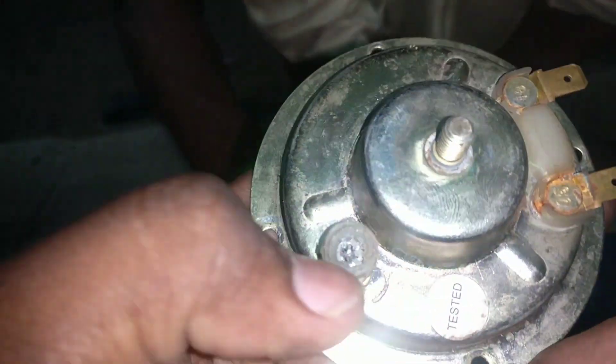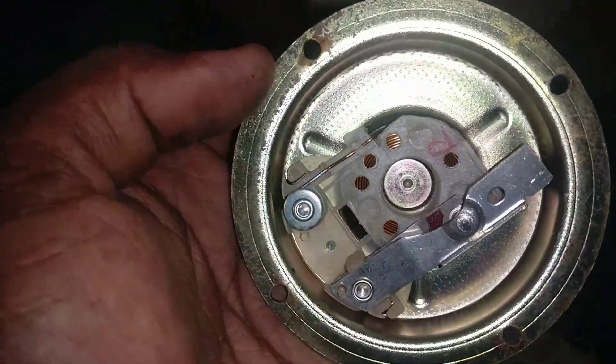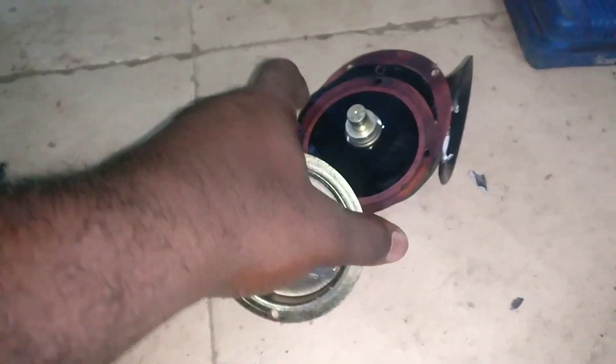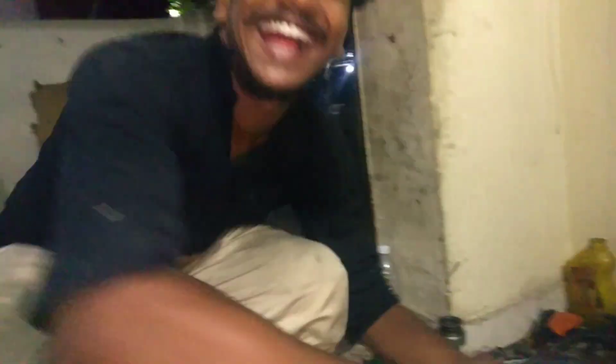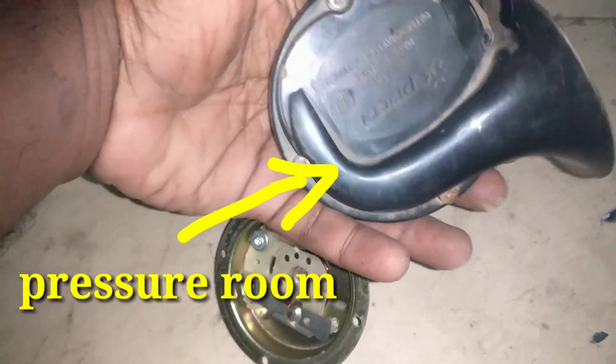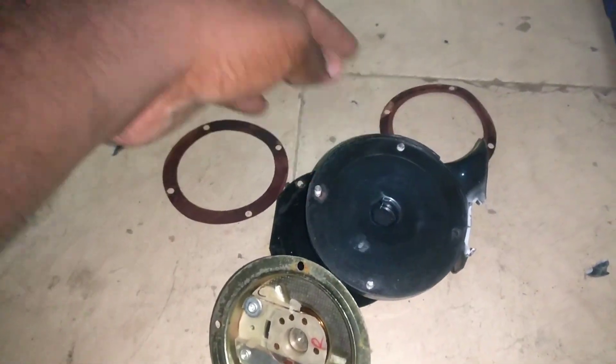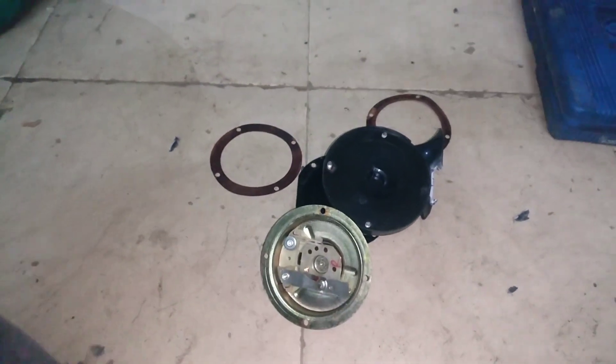There are six register screws. See this — this is a pressure room.